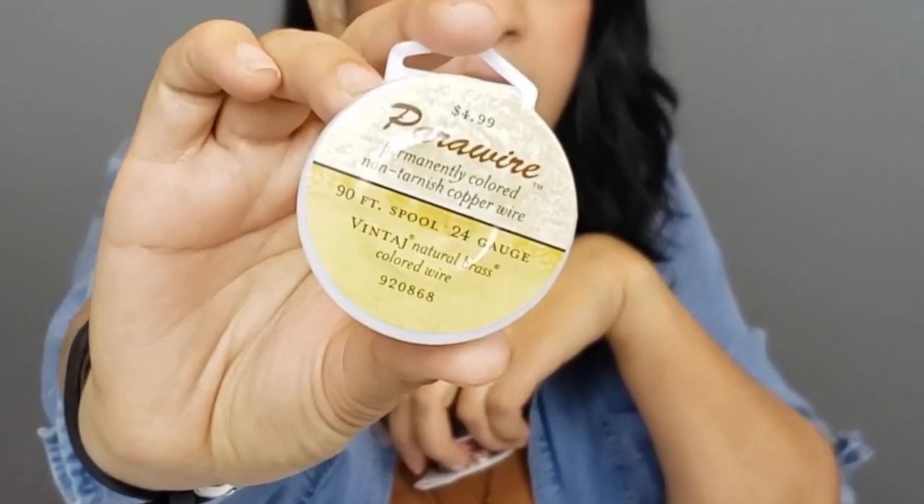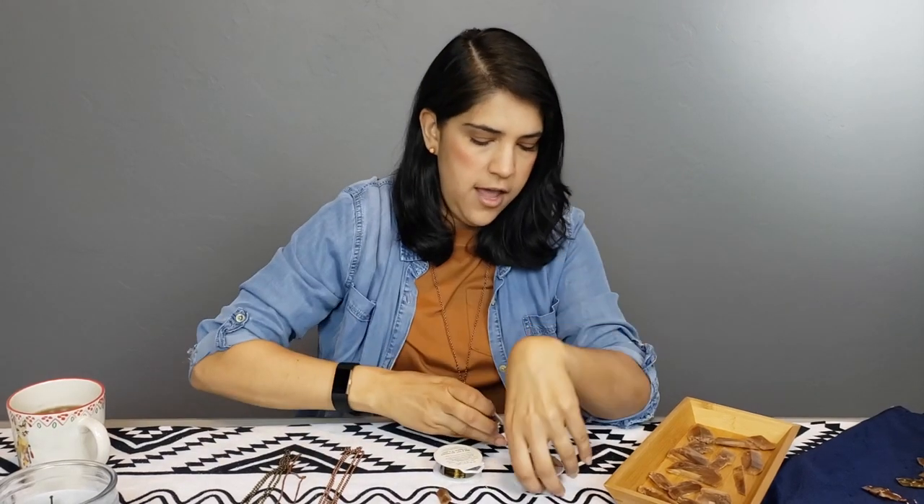I've got all my supplies here. I have two different sizes of wire: a 24 gauge and an 18 gauge. I have three different kinds — this one is a 24 gauge brass copper wire, then I've got an 18 gauge copper wire which is a little bit thicker, and then the 24 gauge in the same copper color.